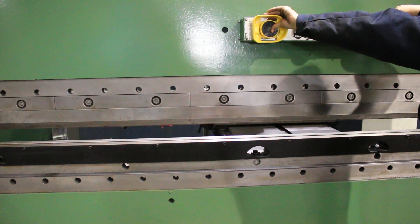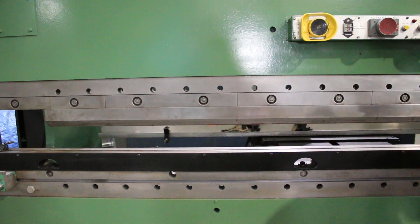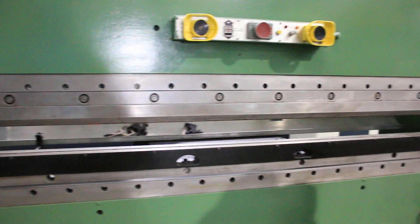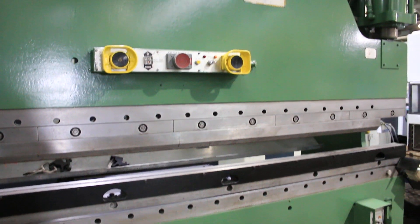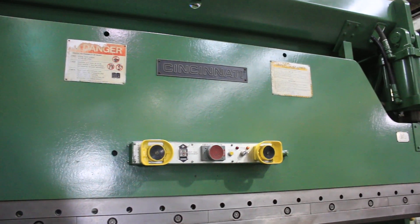The machine is 10 foot 6 inches between the housings. And it's a flush floor machine that does not require a pit. It can be seen under power in our Harrison, New Jersey warehouse. Thank you for watching.